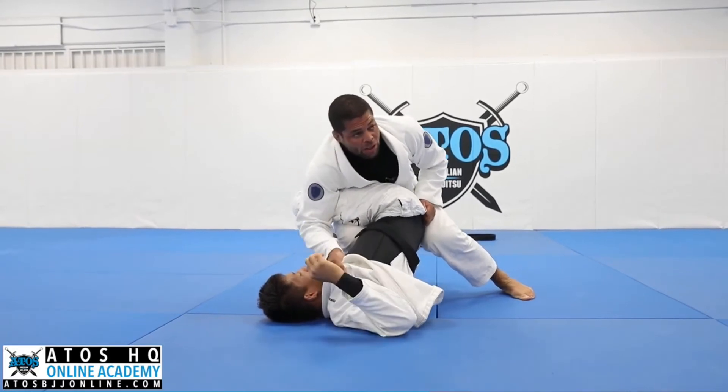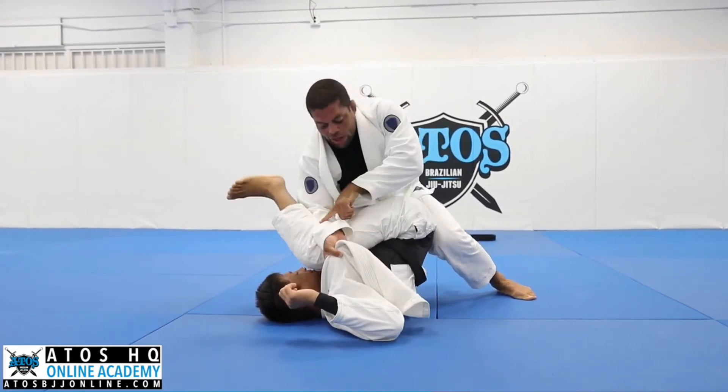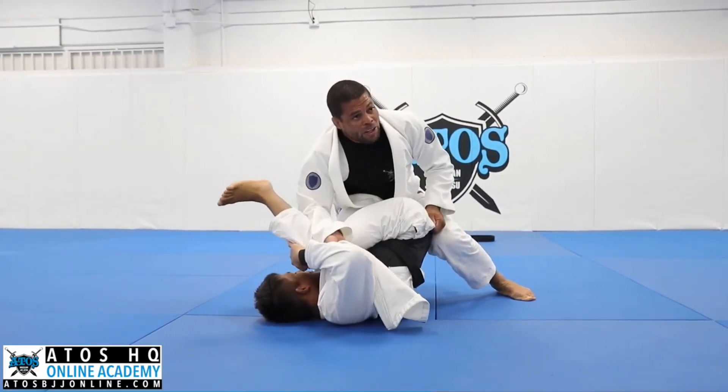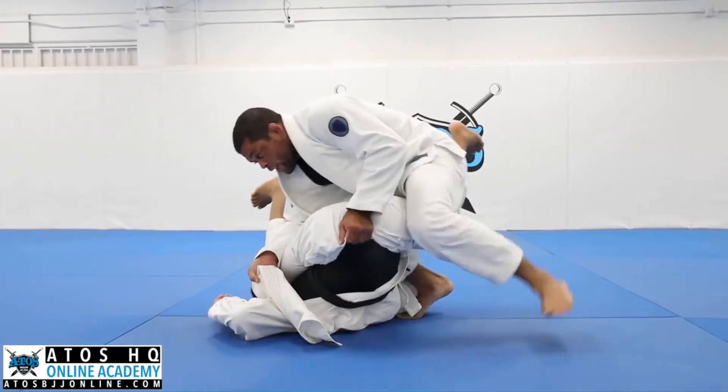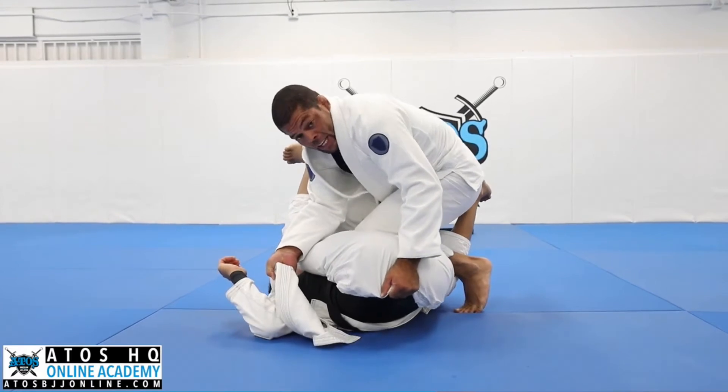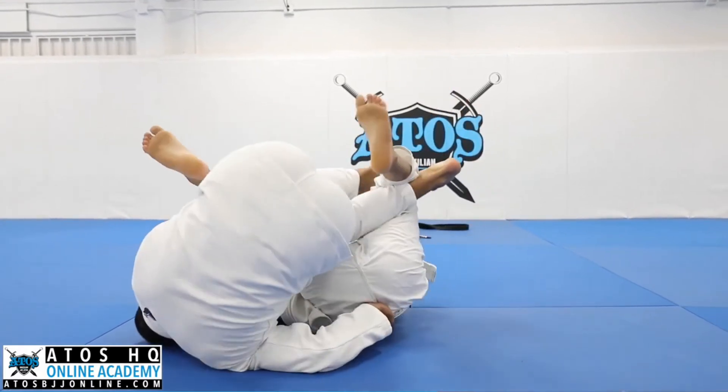I don't like to go here. I like to go here, with my forearm behind his knee. Now I use my shin, take over his leg, put my shoulder on the mat and I go.